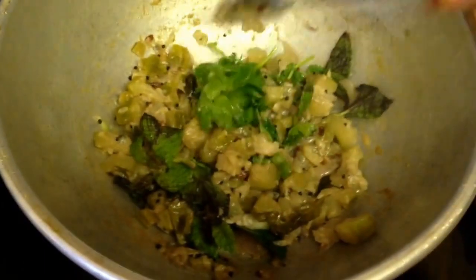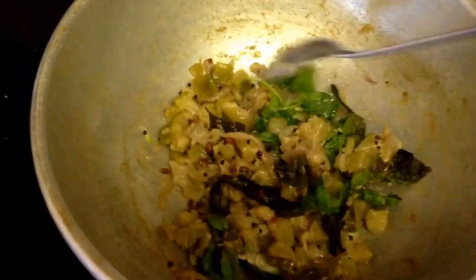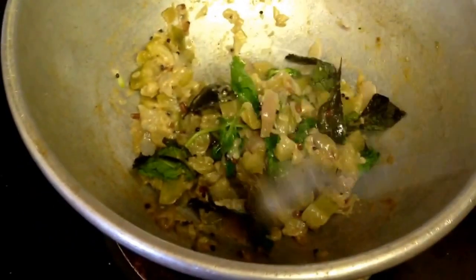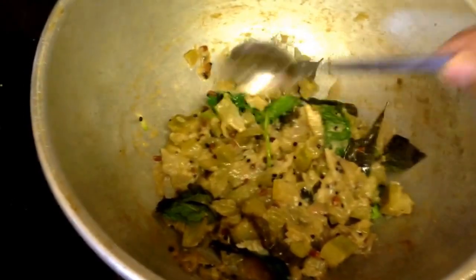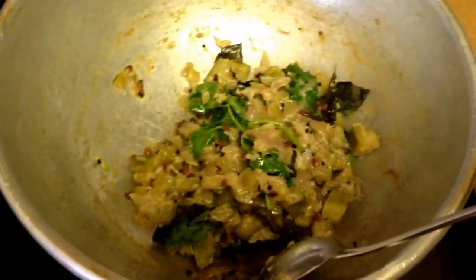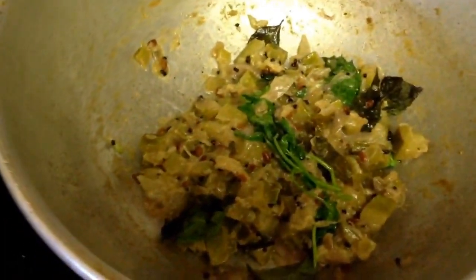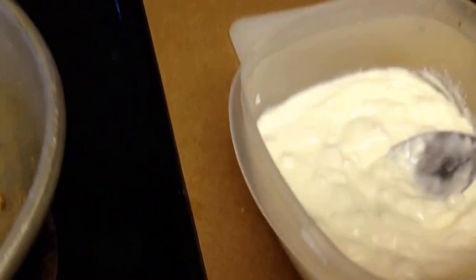If you want to make a taste of it, you can make a taste of it. A taste of it is evil, and it is a good taste. You can make the taste of it. There is no other taste of it.